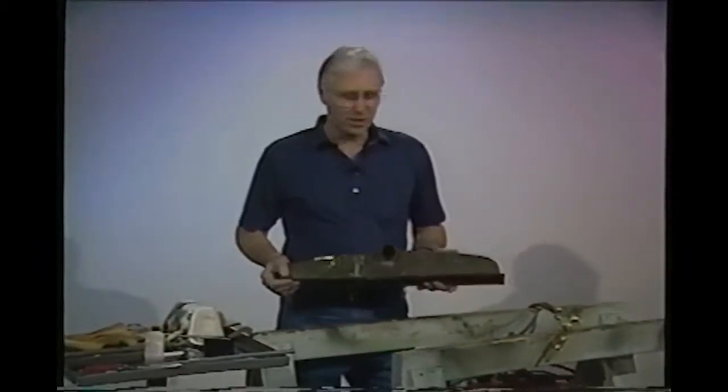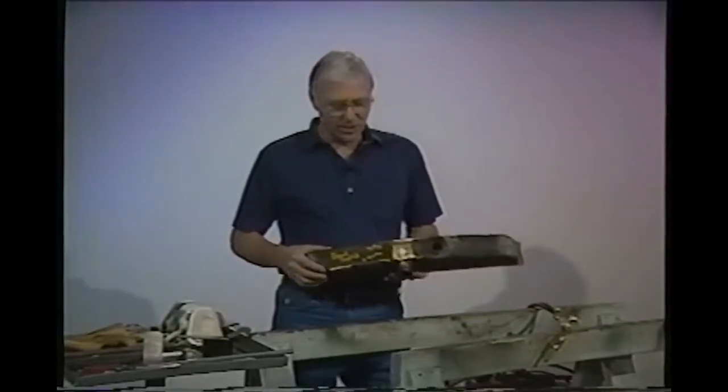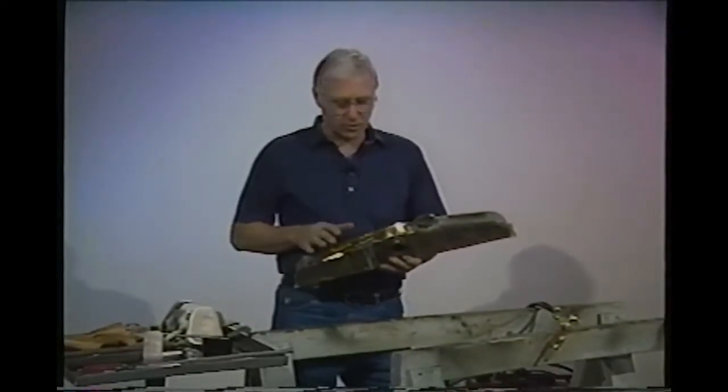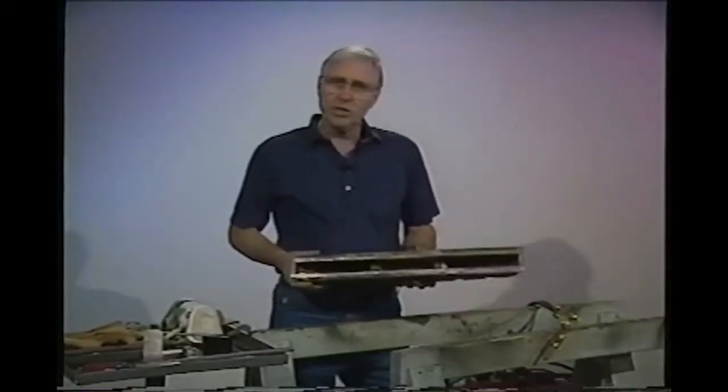In our earlier tapes we talked about these radiator tanks. You go to shows and you see the radiator tanks on the automobiles — just nice and beautiful, straight, no dents, no nicks or anything.